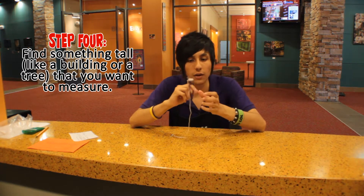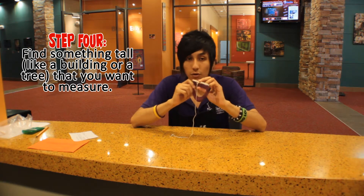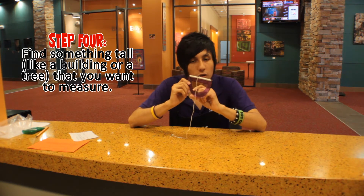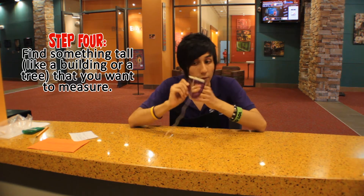Now that we have our clinometer ready, we're going outside to use it to calculate the height of any building that you want.